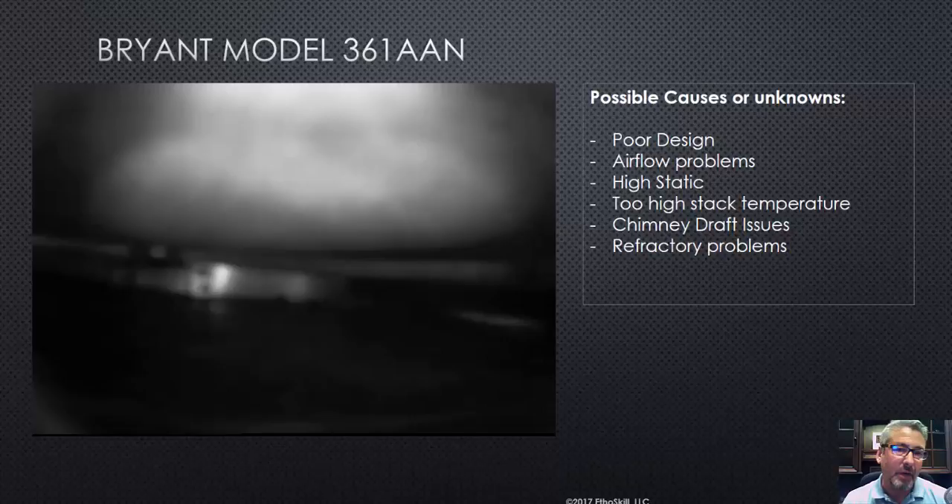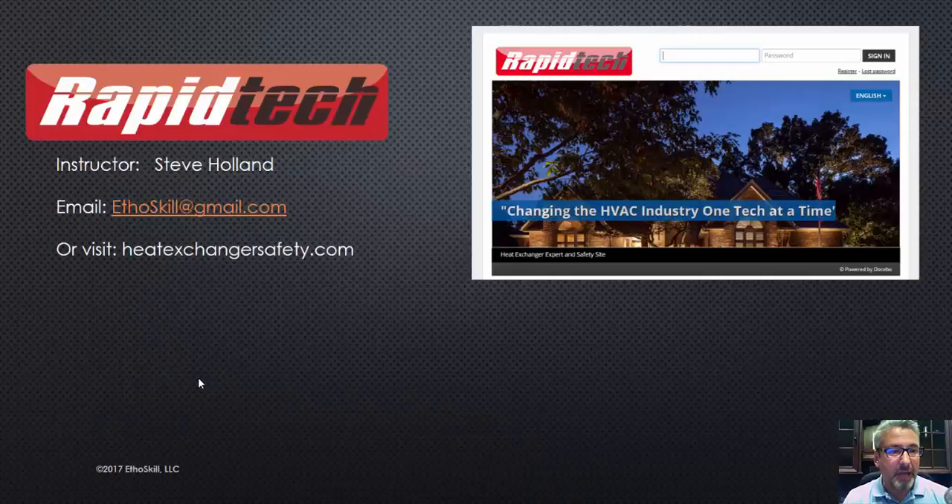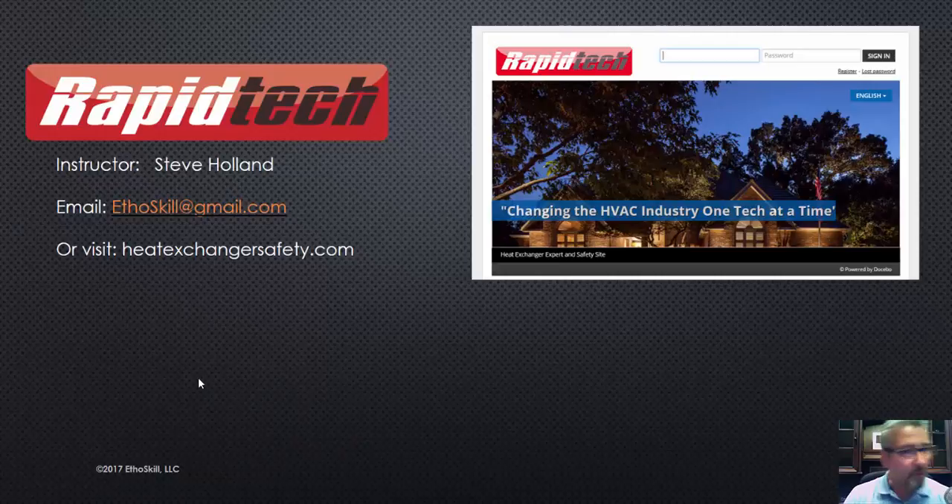Technicians that are out there working on this type of equipment — keep your eyes peeled and do a good job for your customers. Those of you in the Rapid Tech program, this is just another one you can place in the tool belt — another video watched, another piece of training — and it definitely will help you when you're out in the field. I'm Steve Holland with Rapid Tech, and remember, Rapid Tech is a national certification program. Our core business is the technician development program where we help businesses develop technicians.